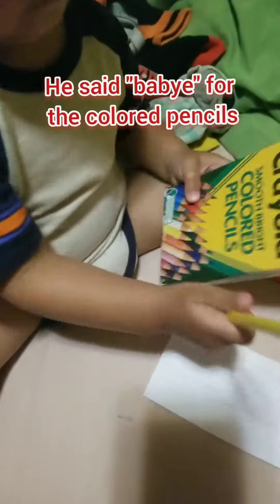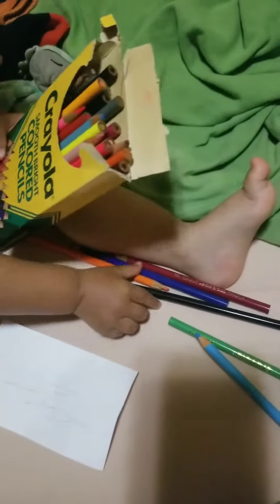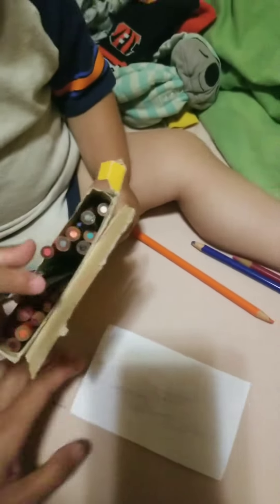Mom is telling you to put them back. No, not the crayons — the crayon pencils. Yeah, it's really good though — he knows how to take them out and put them back in the box. We did the coloring, yep.